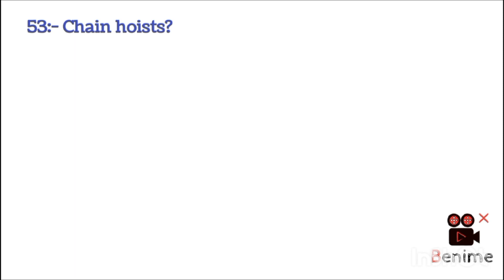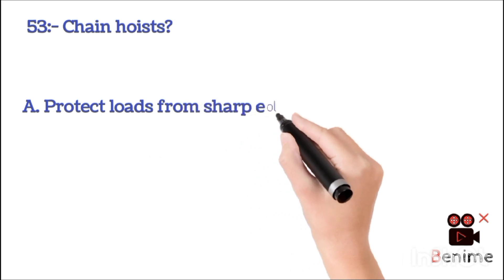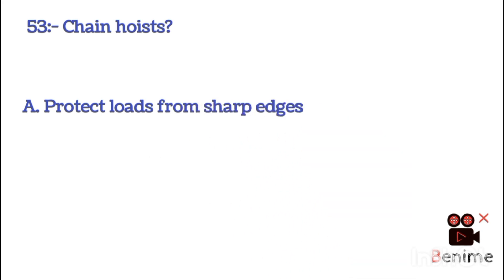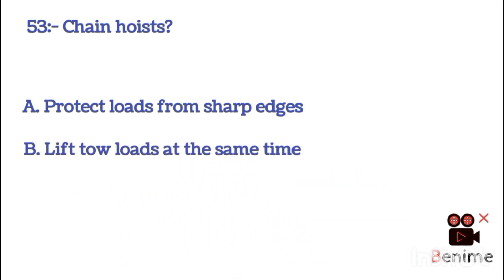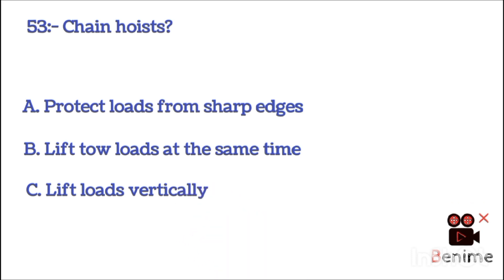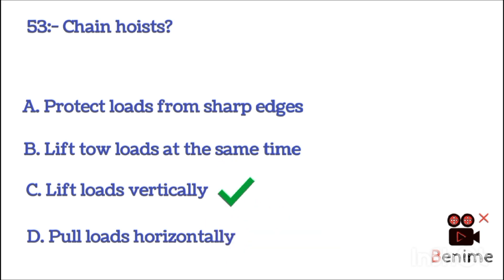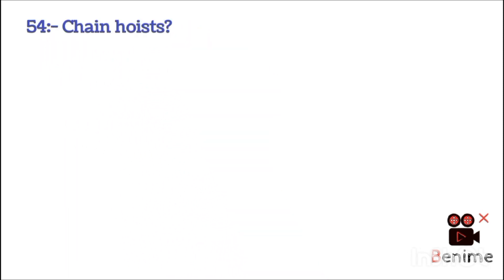When using a chain hoist, one of the main things to look for is: A. A protective load for sharp edges. B. Lift two loads at the same time. C. Lift load vertically. D. Pull loads horizontally. The correct answer is C: lift load vertically.